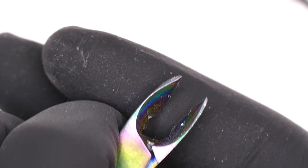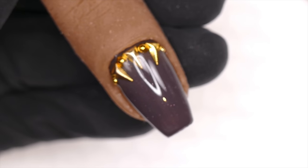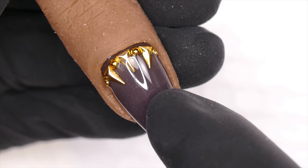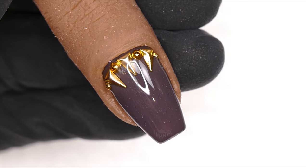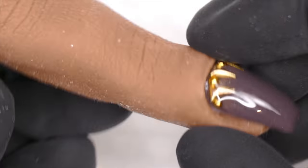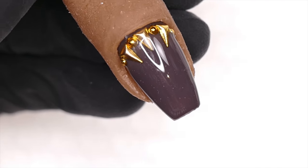We will potentially need the nippers whether you're e-filing or not. Now, bringing my fake finger back — this is still in the same position as last week. For those who get freaked out, these are fake fingers. They're awesome for practicing.